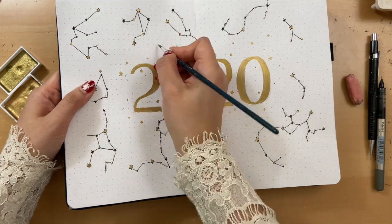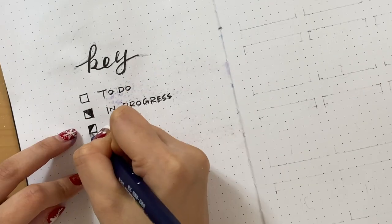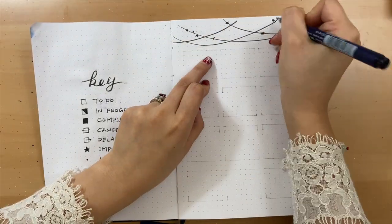I only started doing bullet journal a month ago, but I found it very helpful to organize my daily stuff — to track sleep, mood, and especially my habits — and just make my life so much more productive.